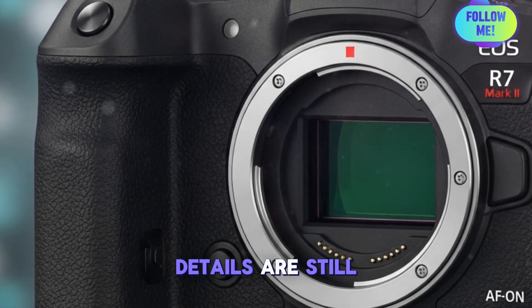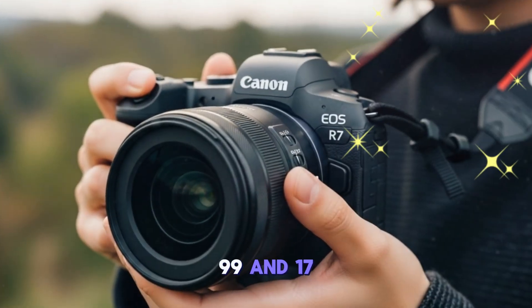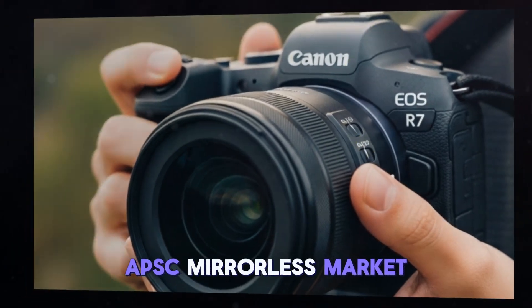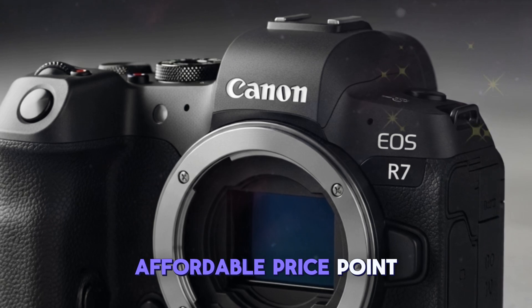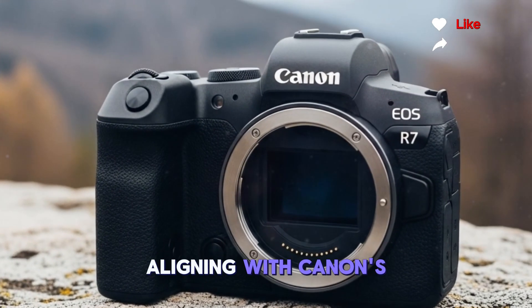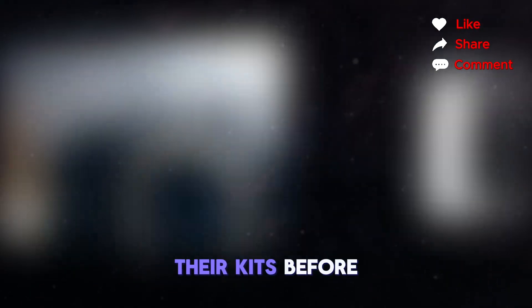While official pricing details are still under wraps, industry insiders predict the Canon EOS R7 Mark II will be priced between $1,599 and $1,799. This positions it competitively in the high-end APS-C mirrorless market, delivering flagship-level features at a more affordable price point than full-frame counterparts. The expected release window is late Q3 to early Q4 2025, aligning with Canon's typical fall product launches and making it an attractive option for holiday shoppers and pros upgrading their kits before the year closes.